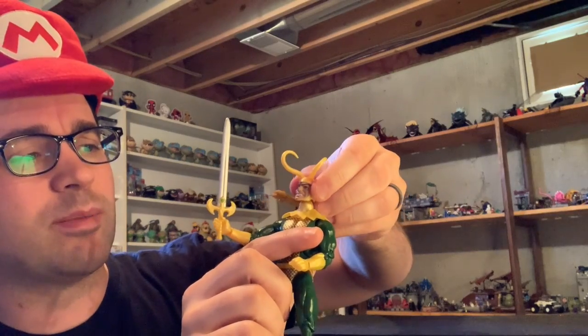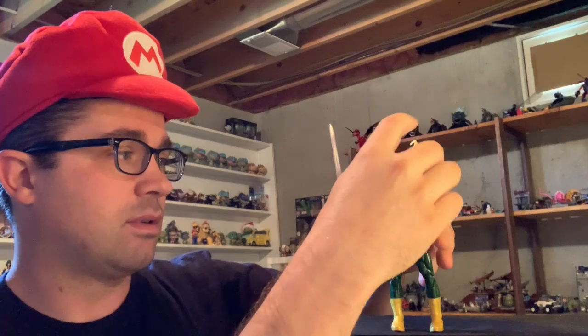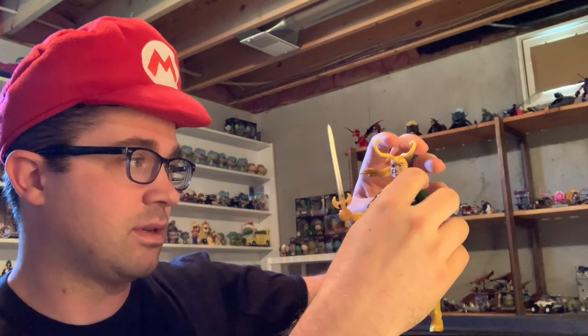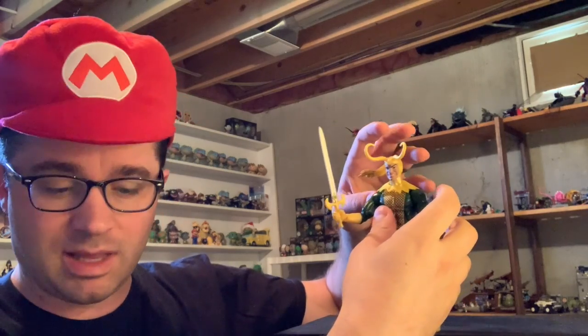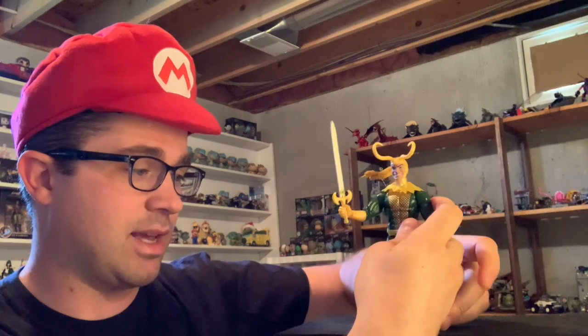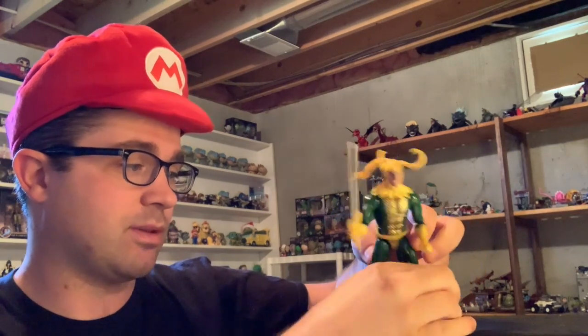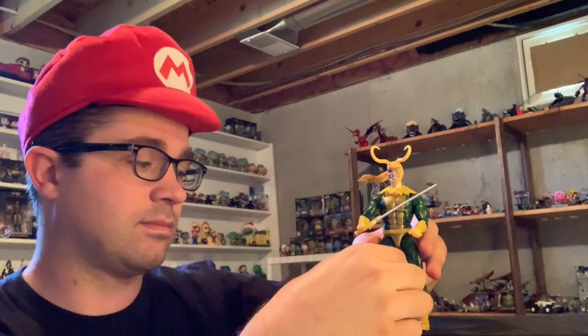His head looked really weird, but that's because there's quite a bit of articulation on that neck ball — and now it's really loose. It's probably held in place pretty stiffly in the package where the hair is behind the plastic. There we go — Loki.